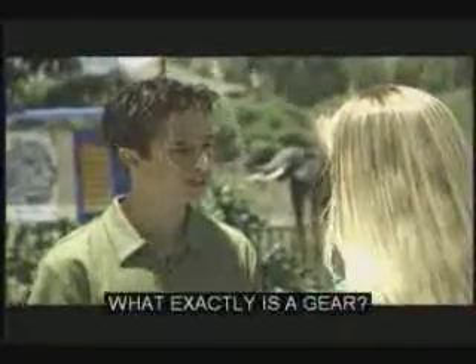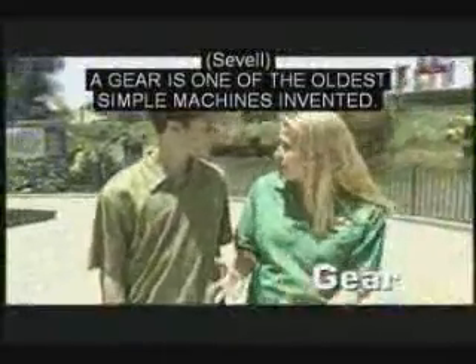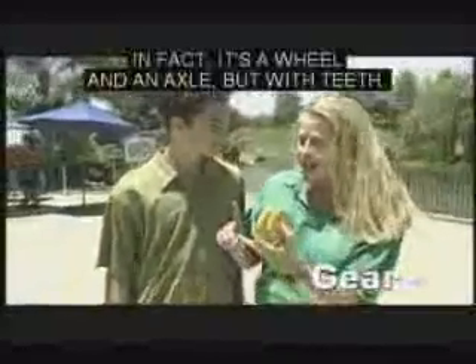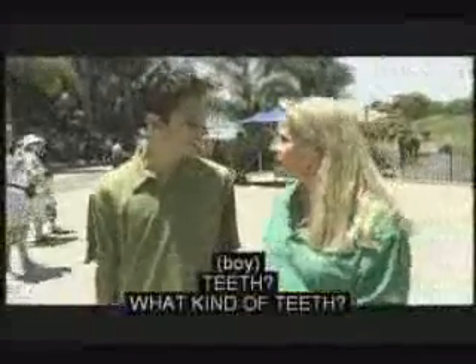I understand you need to learn about gears. What exactly is a gear? A gear is one of the oldest simple machines invented. In fact, it's a wheel and axle, but with teeth. I'll use these Lego gears to show you.